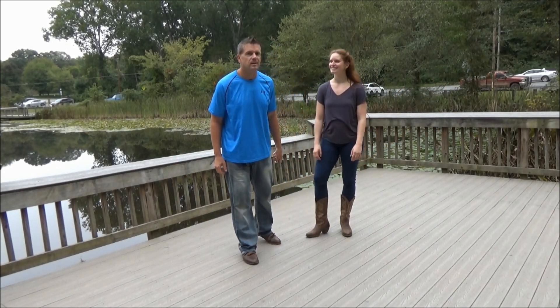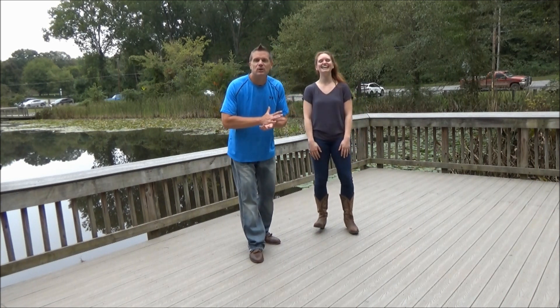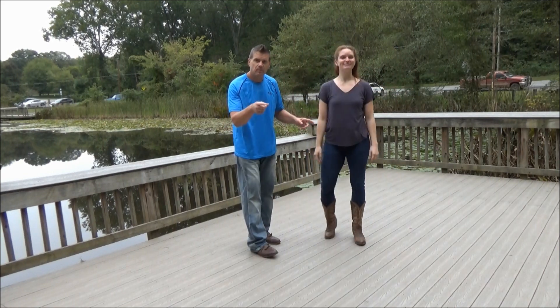How you doing dancers? I almost fell — not a good beginning. Myself, Dalton and Miss Lauren, we're gonna show you our new move of the week, something called back-to-back. We're going back to back and I'd be creepy with it.